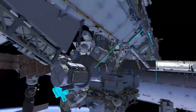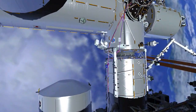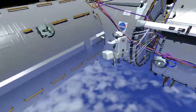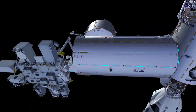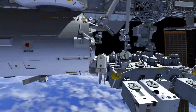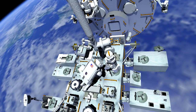After EV1 stows the failed camera group 3 in the airlock, he retrieves the new wrist vision equipment box and translates along the US laboratory in node 2 module, then under the Japanese experiment module to the exposed facility. At the base of the Japanese robotic arm, EV1 stows a tool bag carrying the wrist vision equipment.